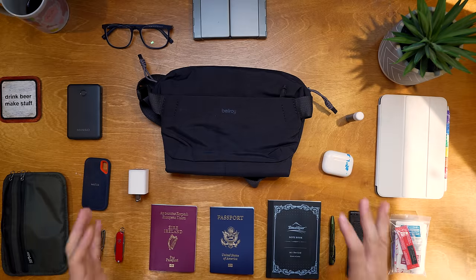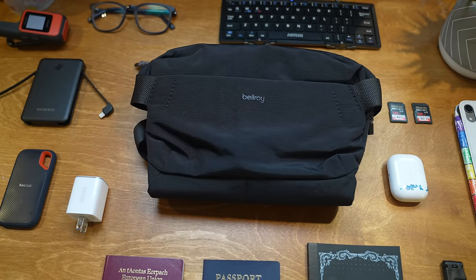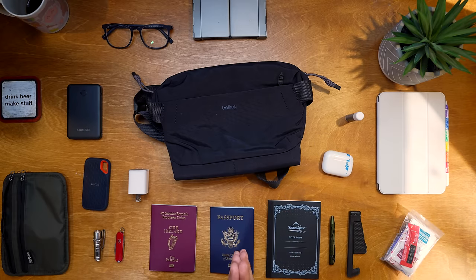I'm a big fan of minimalist travel. I like being prepared and having everything I need to be incredibly productive on flights, but I also like to pack as little as possible. In this video I'm going through how I use the Bellroy Venture 6L sling with an iPad mini as my powerhouse for getting work done, and literally everything I'll bring for a three or four day work trip.